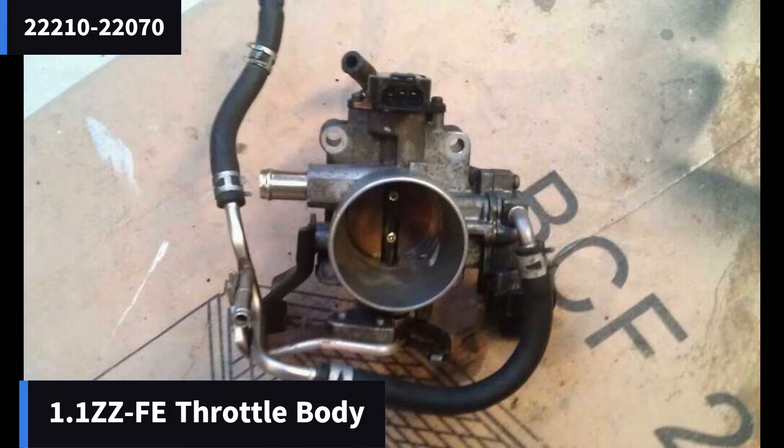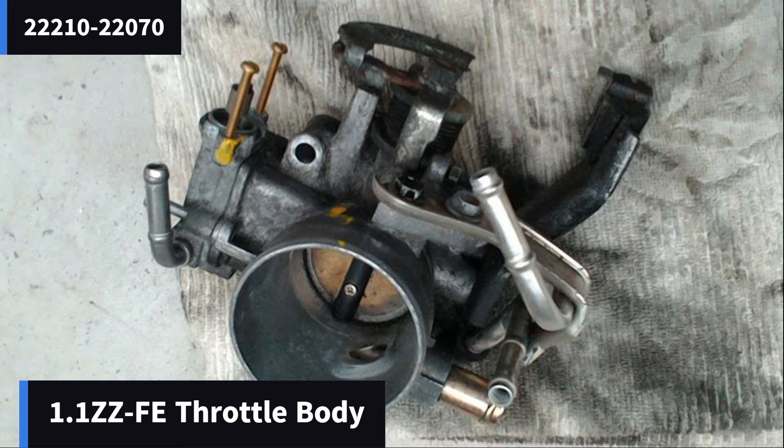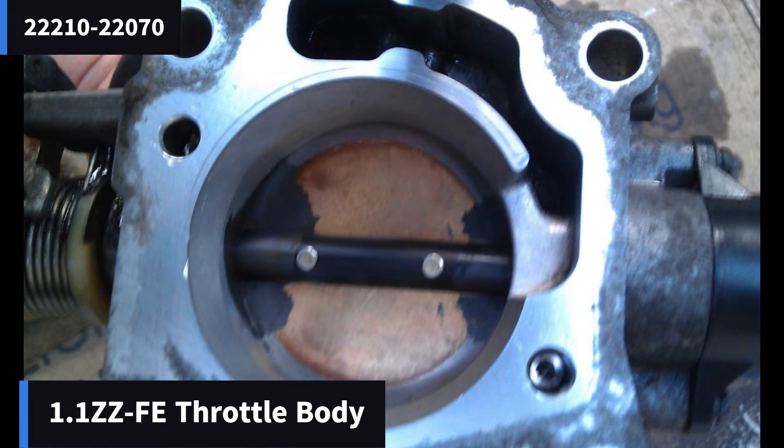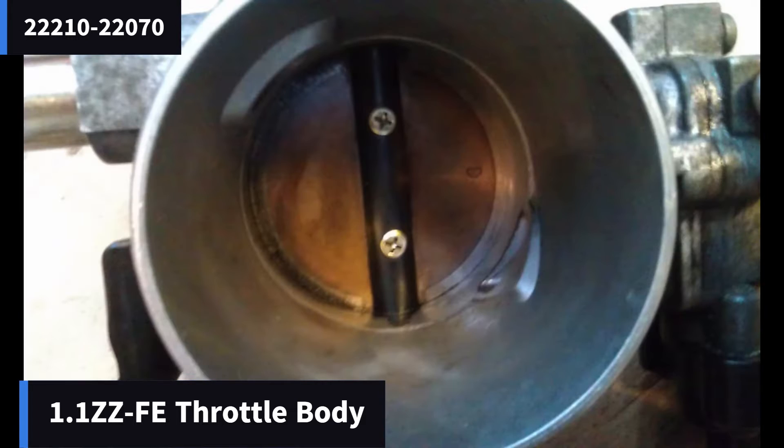The first thing you need to get is a throttle body from a Toyota Celica 1.8 VVTi. The main thing I made sure here is that the Celica I got it from was a manual and not an automatic, because that changes the throttle cable. You should have a part that looks something like this — mine came off a 2002 VVTi Celica, if I recall.